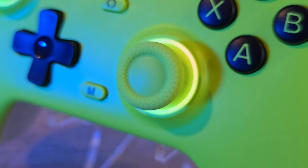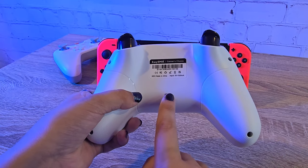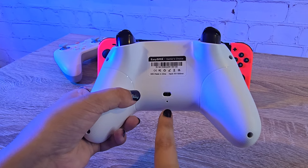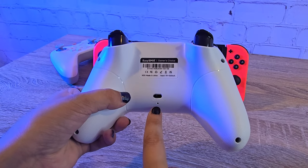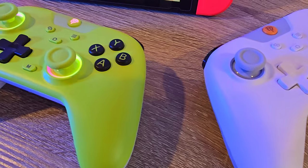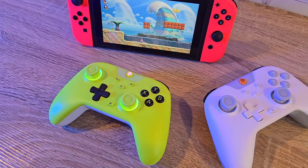The X05 also has hall effect sticks and triggers, with five level vibration settings, a ternary lithium 750 milliamp hour battery for more durability, customizable RGB, and a ceramic chip antenna for stable connection and minimal latency with wireless modes.